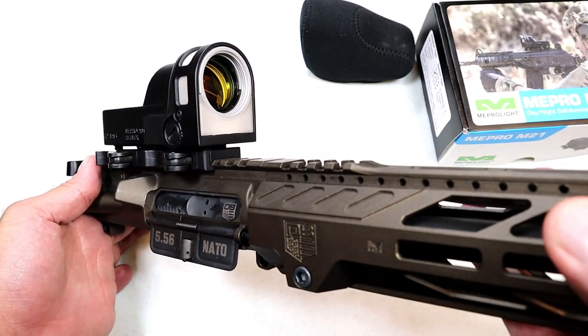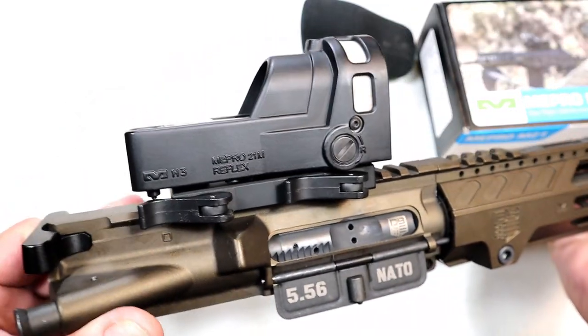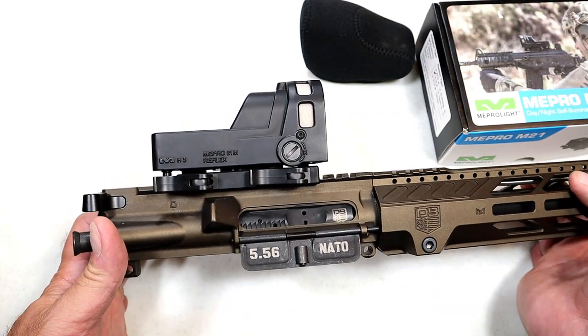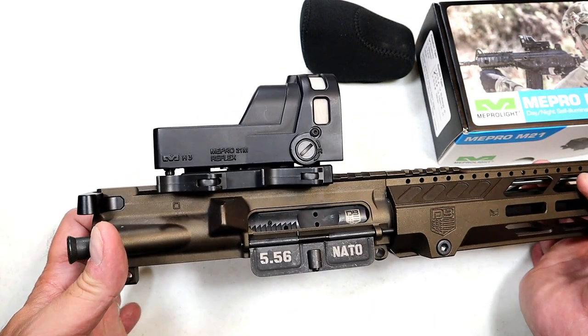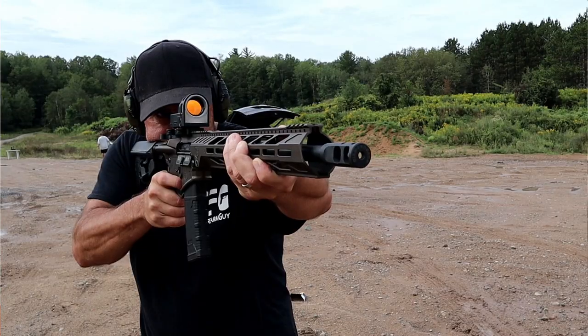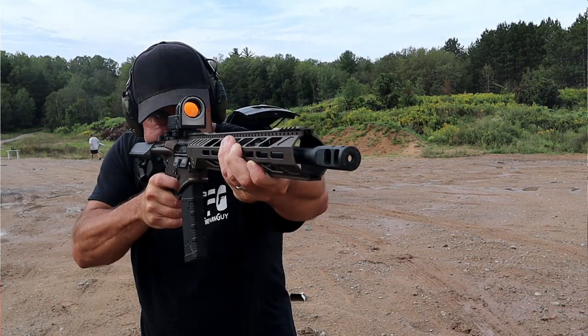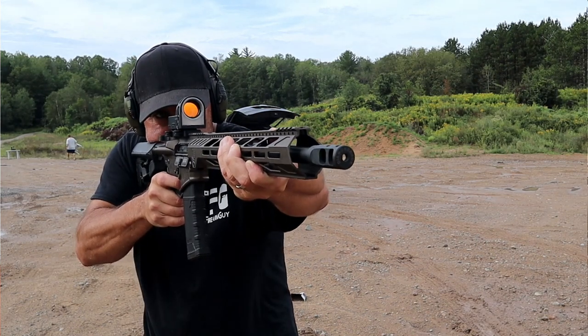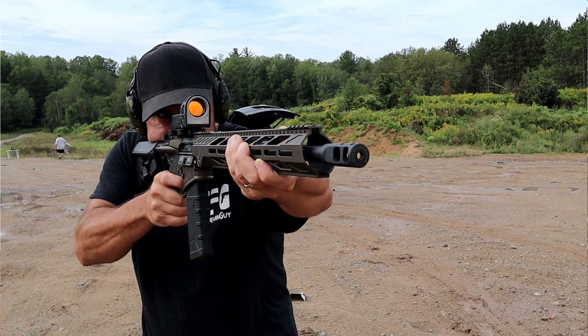As I mentioned, 30 millimeter lens, nice clear glass, orange reticle — some would call it red, I call it orange, but whatever — it's easy to pick up and acquire on target. I've had it for about a month now. I wanted to make this review, I've got some rounds downrange with it, and I haven't really torture tested it or anything.